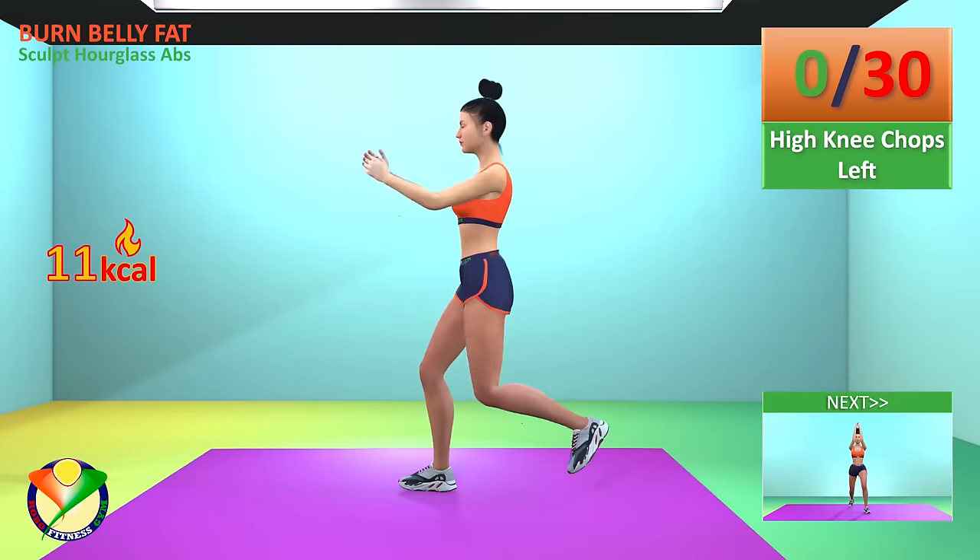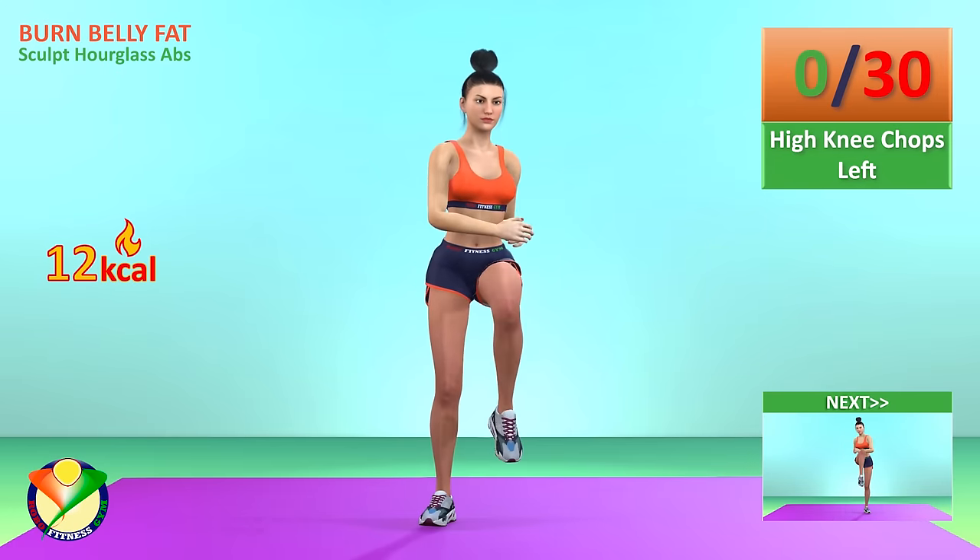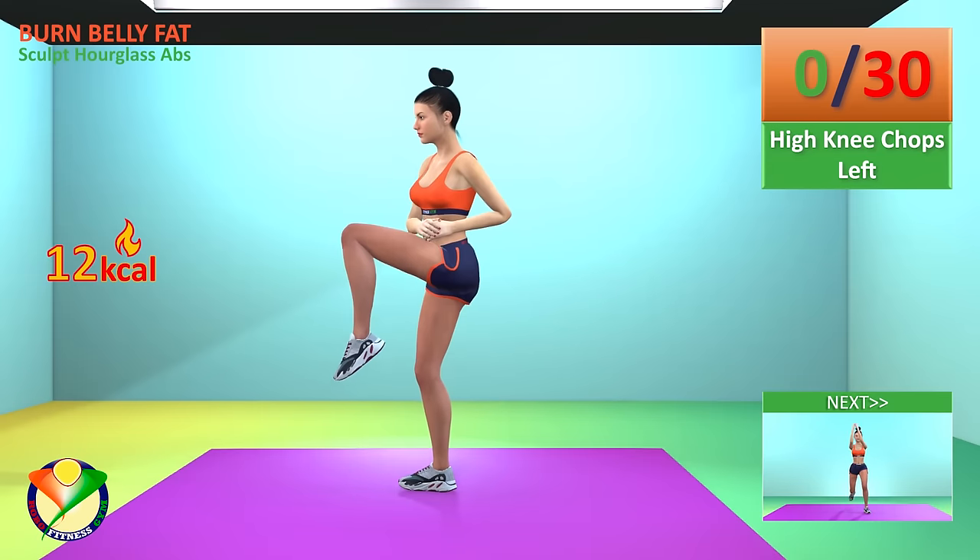Next exercise, high knee chops left. In 5, 4, 3, 2, 1, go!